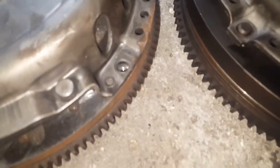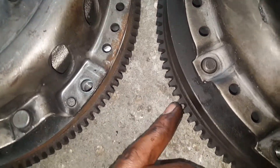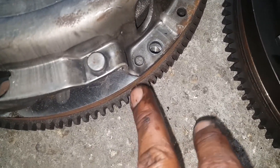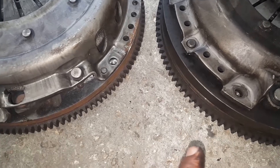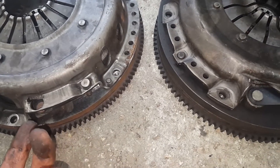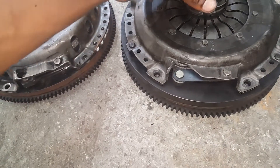The only real difference is with the flywheel ring gear - the teeth on the M42 look a lot bigger and deeper than on the M20. That's where you have the issue of having to either change out the starter or swap the M20 ring gear into your M42 flywheel. I have an M20 starter, so I think I'll just use that one since it might be the easier option.